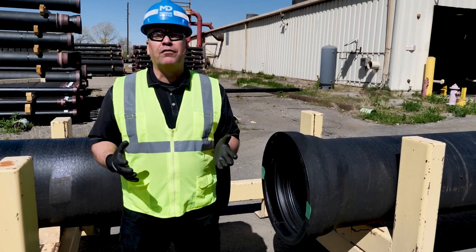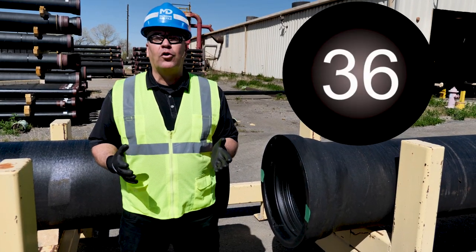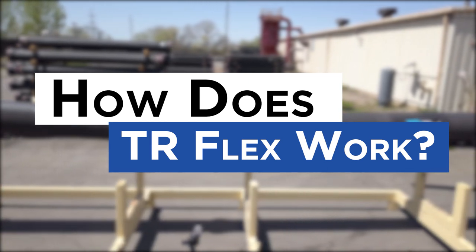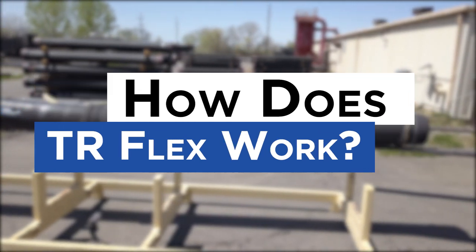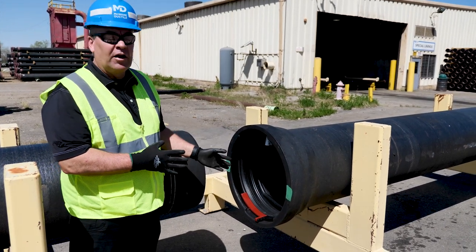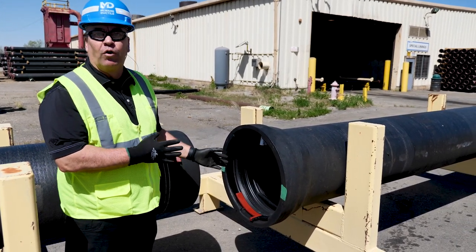McWane Ductile manufactures TR Flex Pipe in sizes 4 through 36 inch diameter. We've got a 20 inch pipe here and we're going to show you basically the breakdown of this, how this locking system works before we assemble it.